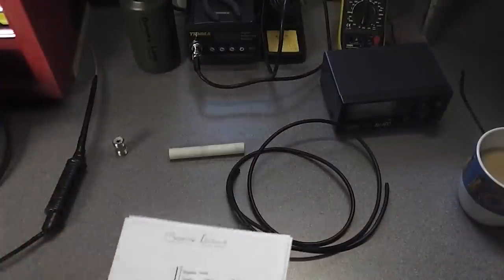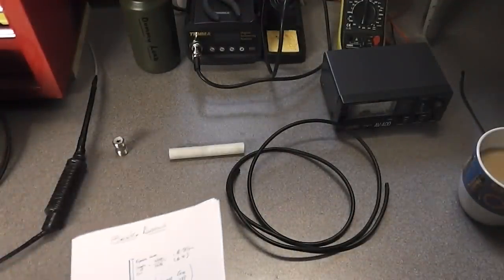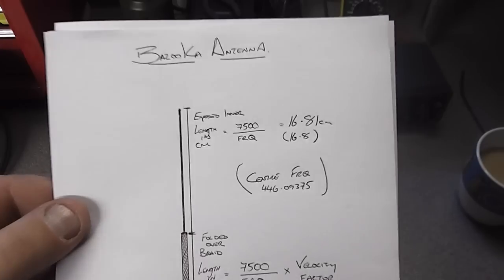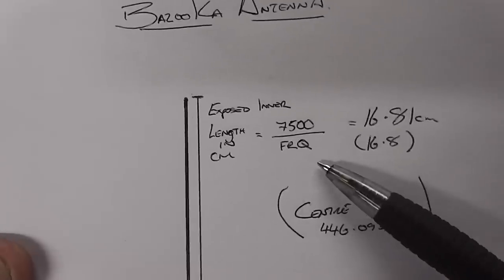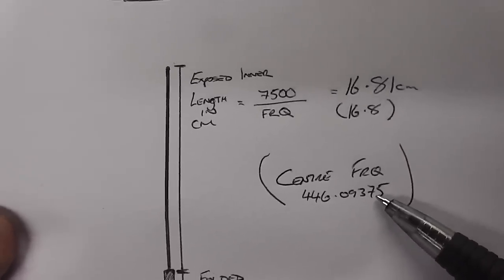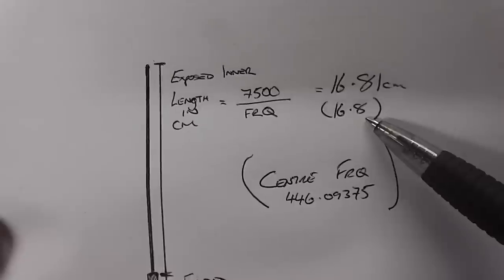To work out your dimensions it's the same as the 27 MHz stuff but you change the frequency to 446. I've made this with quite a wide bandwidth — it will actually cover 16 channels. It's got an SWR of near-on perfect across all 16. To work out the length of the inner conductor, the calculation is: 7500 divided by the centre frequency. My centre frequency is channel 8 — 446.09375 MHz — so 7500 divided by that frequency gives you an inner conductor exposed length of 16.81 centimetres, which I rounded to 16.8 cm.